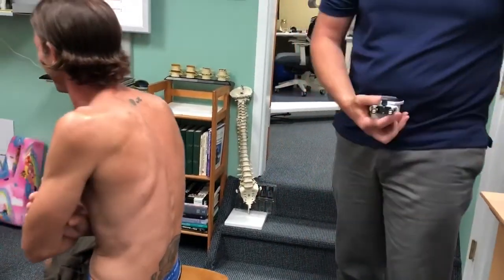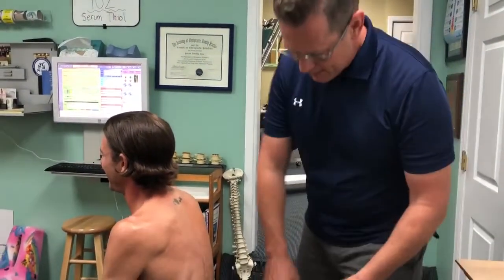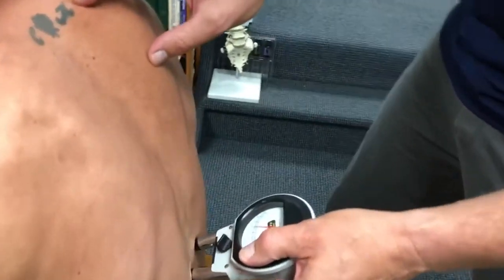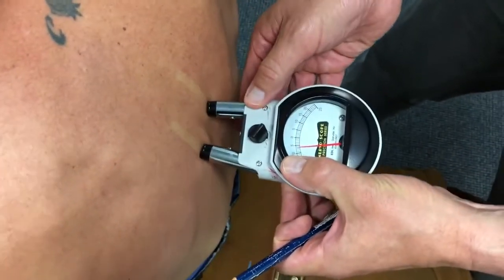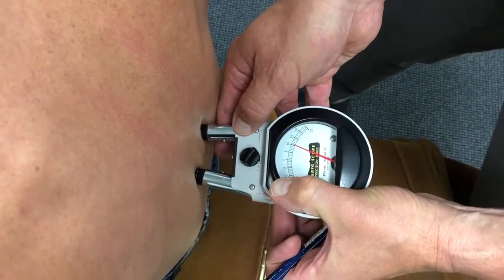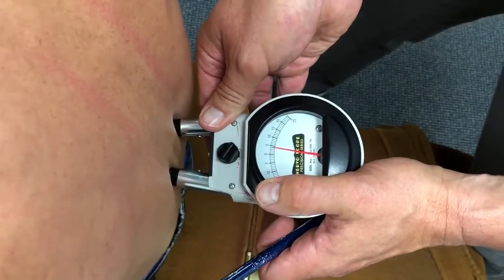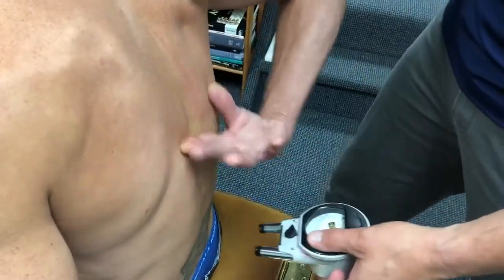One out of like 30 people. So this is a scope that helps me find where the problem is. You know what also helps? Why don't you point to where it's bothering you? Like right here. Right there. You got it.